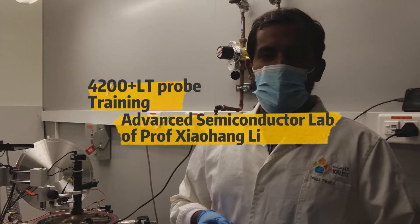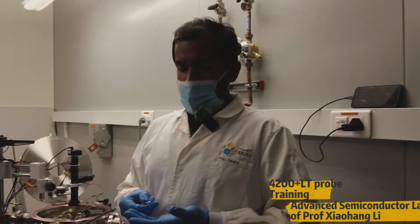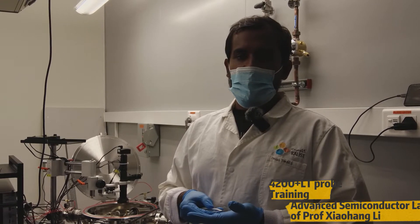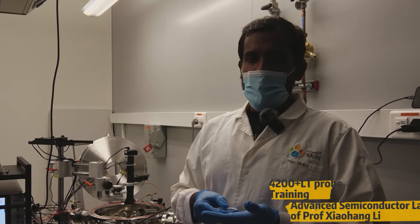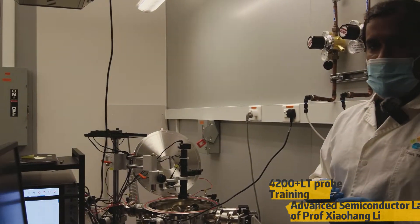Hello guys, I'm Saranan Yuvaraja. I'm doing a PhD in Professor Shihong Lee's group. I'm mainly working on transistors, like advanced technologies such as fin transistors and gate-all-around transistors. I'm the trainer of the 4200 system in our lab.